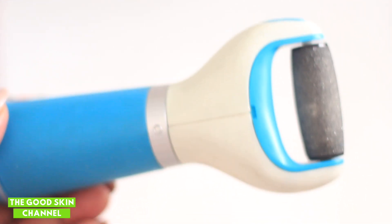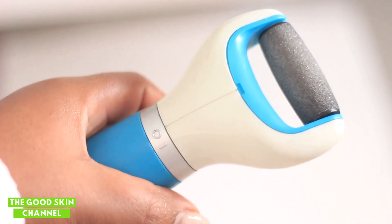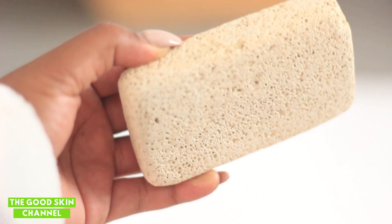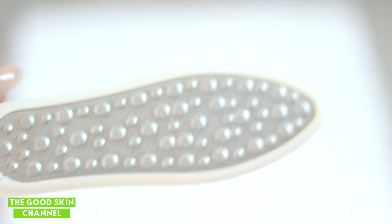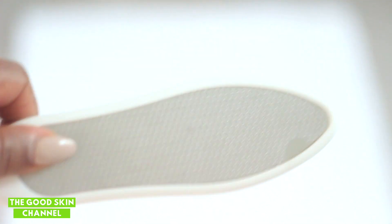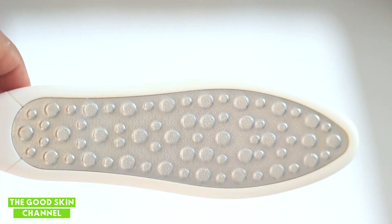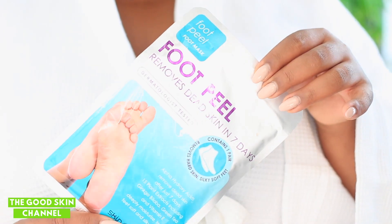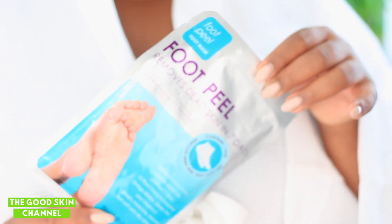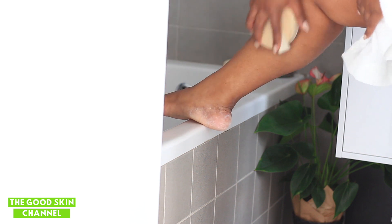Sometimes I also use this automated battery-powered one I bought from Take a Lot — I don't remember the brand name. You can also use a pumice stone which does the same job. Today I'm using the one from Sorbet for about 60 rand — the soft side and the hard side, made of metal. I'm also applying this Skin Republic product, which I believe has salicylic acid to remove dead skin cells.